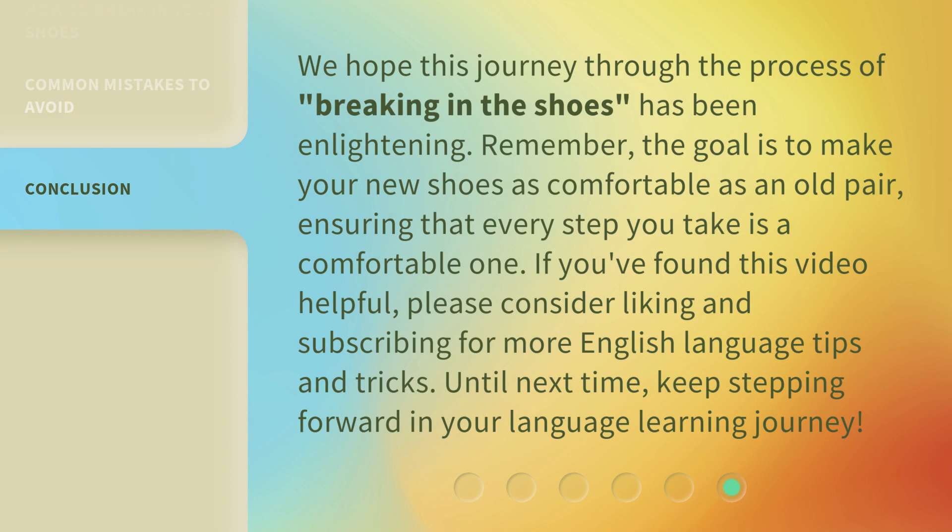We hope this journey through the process of breaking in the shoes has been enlightening. Remember, the goal is to make your new shoes as comfortable as an old pair, ensuring that every step you take is a comfortable one. If you found this video helpful, please consider liking and subscribing for more English language tips and tricks. Until next time, keep stepping forward in your language learning journey.